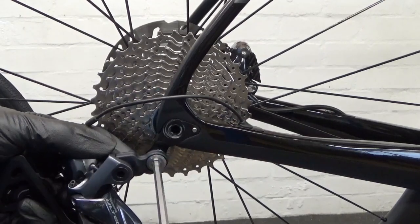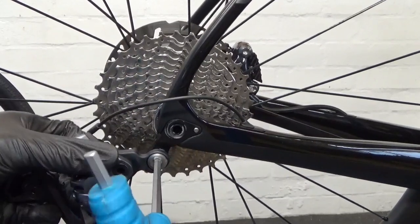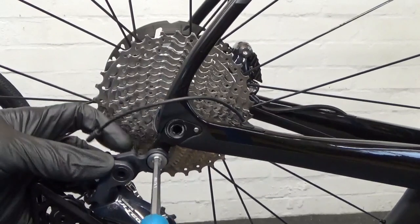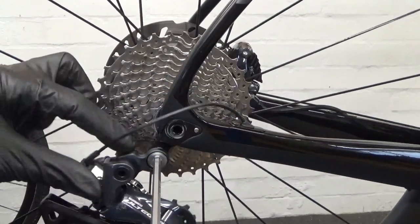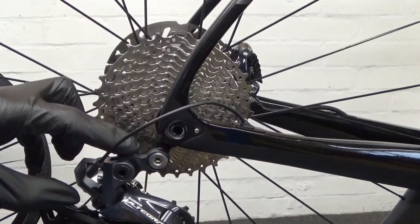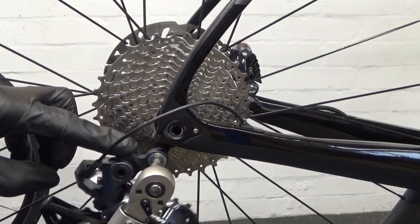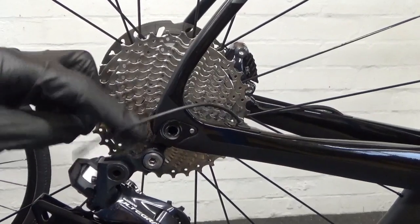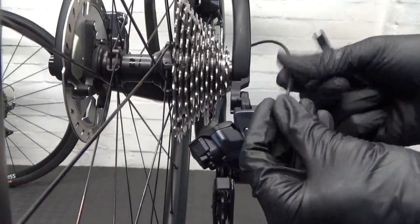Get the bolt started first, then screw it in, and keep your eye looking down the back to make sure the tabs are touching as you tighten. You can push down on it as well, then pinch it up and get your torque wrench out. Torque that up to 8 to 10 Newton meters — that's the derailleur mounted on the frame.